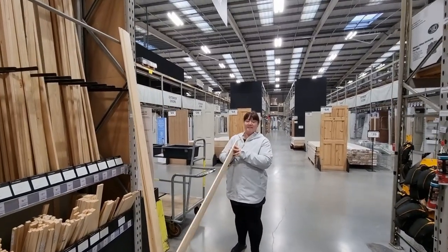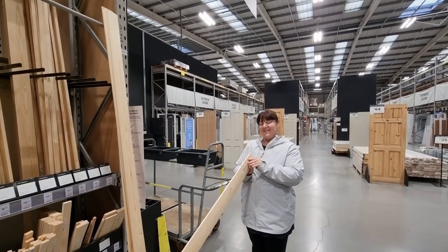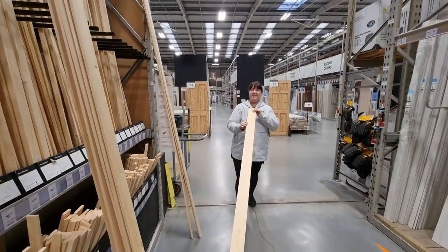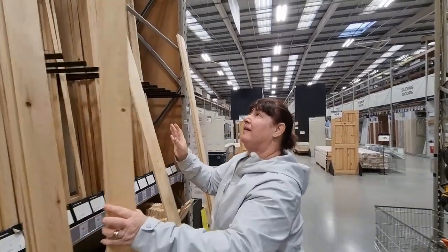Getting some more wood from B&Q - Elaine's just checking the quality out. Does it pass? She's getting her eye in. That's it then, we've got approval.